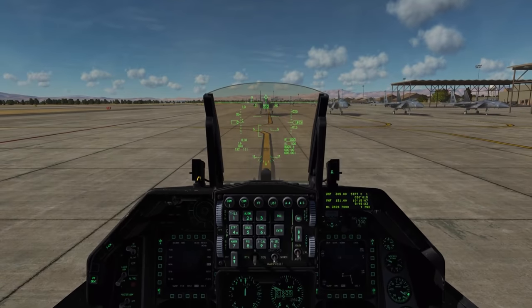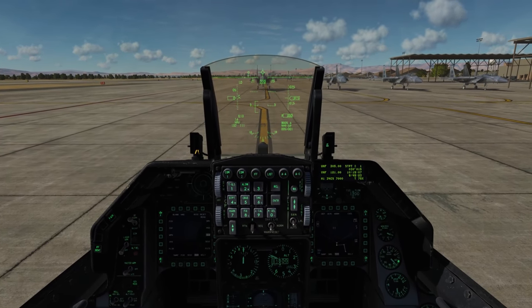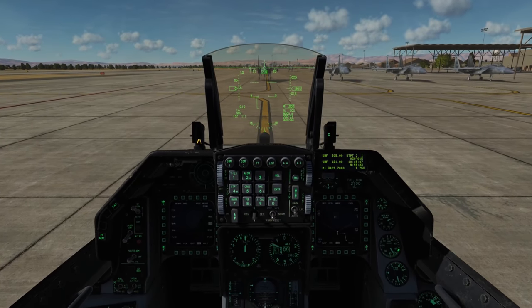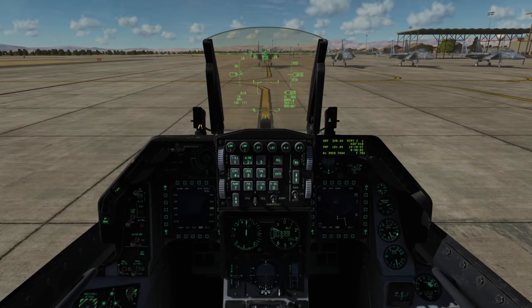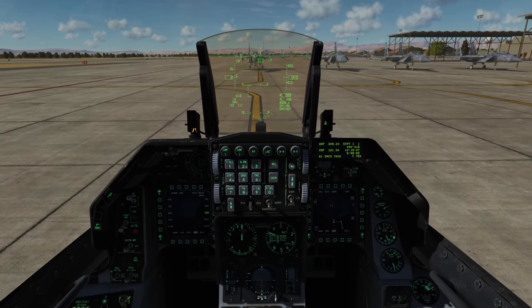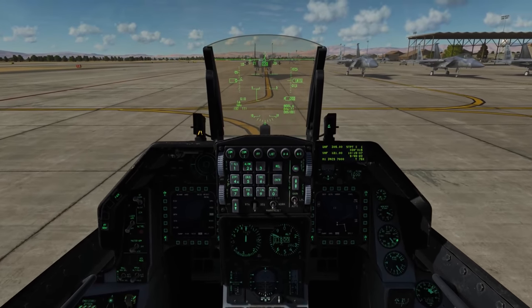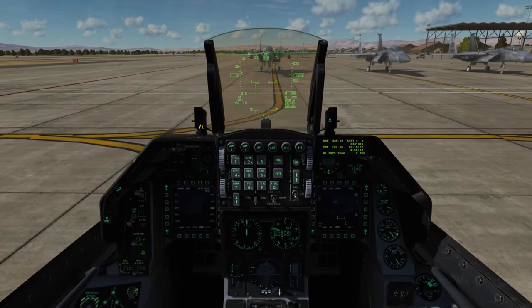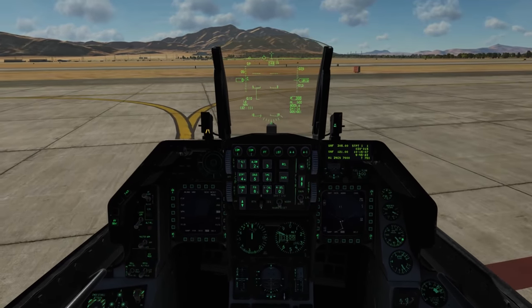Let's get going. The GE engine is a pretty powerful one, so we just need to bring it over idle a little bit. We'll do a toe brake test, release, then a Nose Wheel Steering test. We'll take taxi turns at about 10 knots, and we can do the straightaways at about 25.